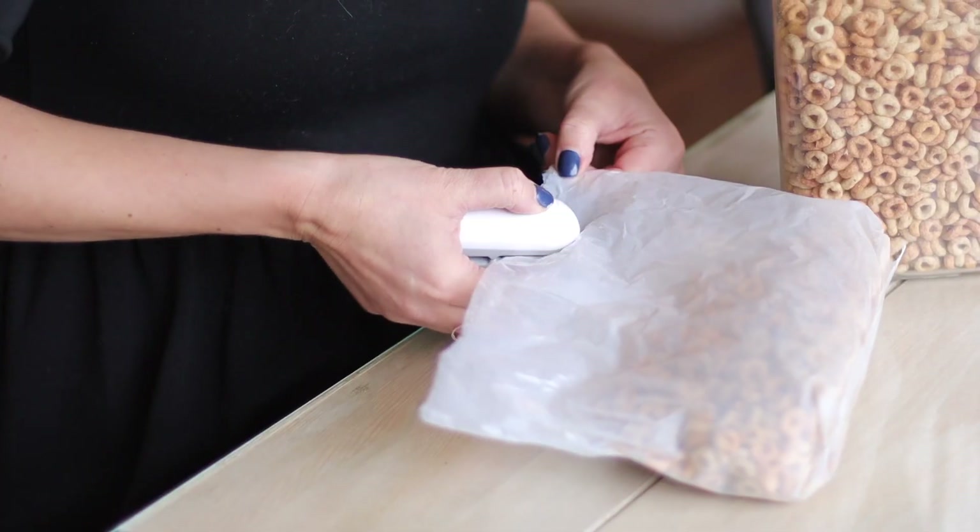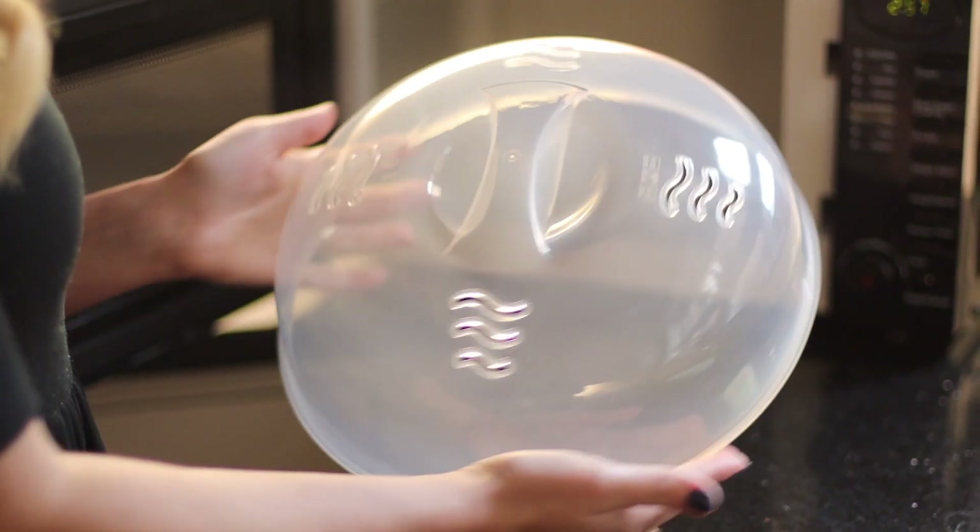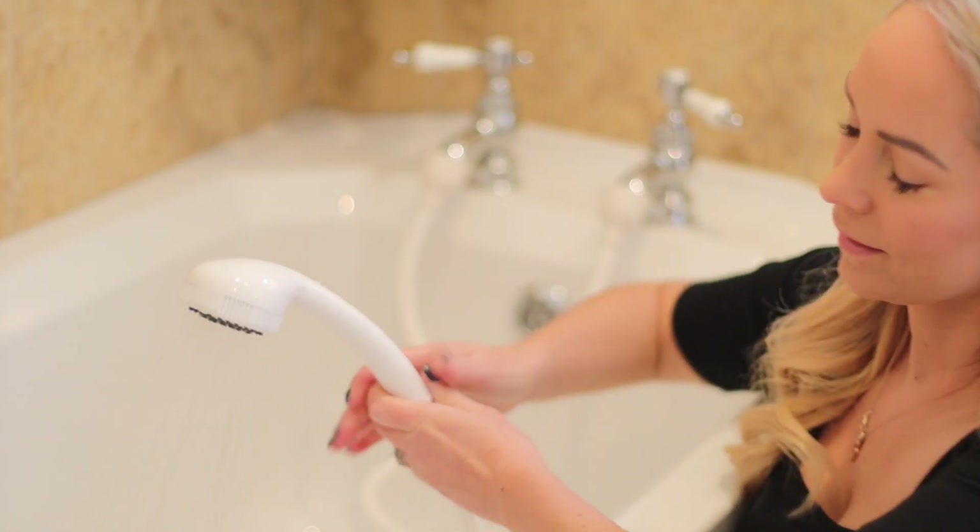Hi guys, welcome back to my channel. I hope you're all doing really well. Today I wanted to share with you 10 home essentials that you didn't know that you need. I wasn't actually sure what to call this video because today I'm sharing with you some home hacks, some products and a service that I love that just make my life easier and more organized around the house.